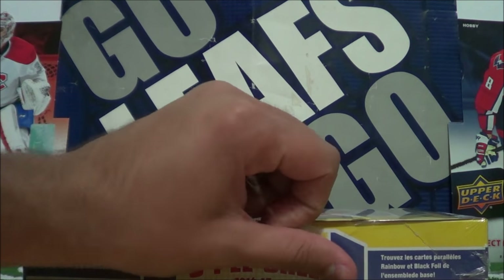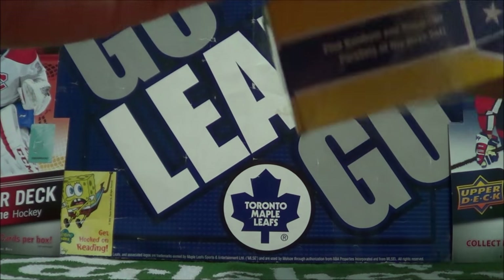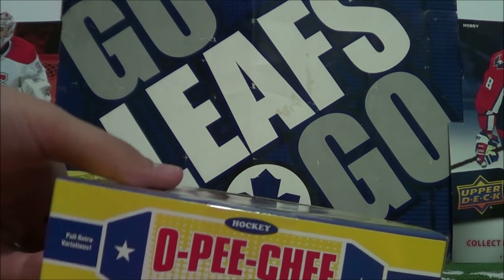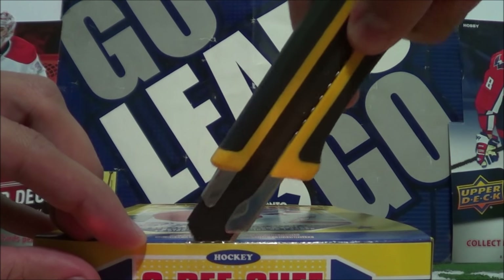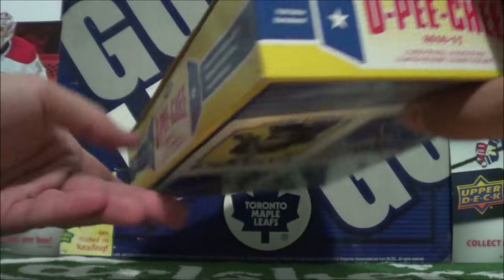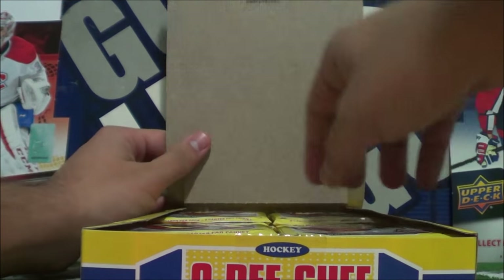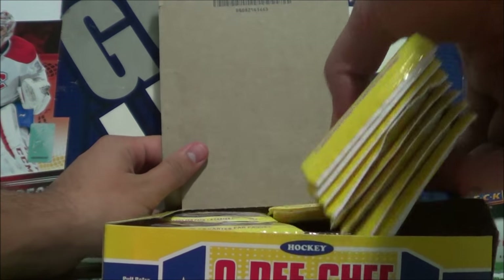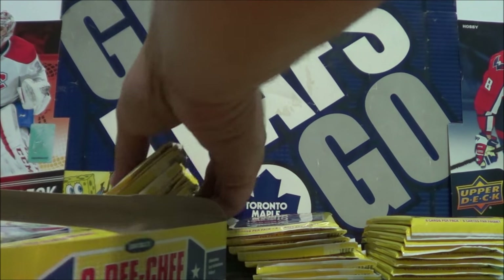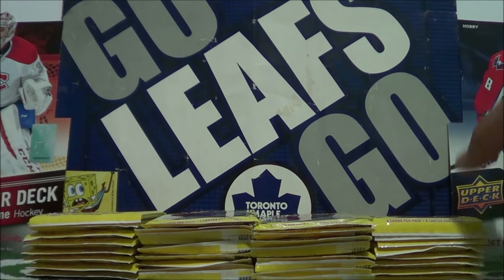Even though it's Upper Deck that makes the OPG hockey cards now, it's pretty cool that they're sticking to their roots. This comes with 32 packs inside, eight cards per pack. Each pack comes with one retro OPG card. The retro OPG cards look similar to the ones pictured at the bottom of the box, if not exactly the same. Let's take out the packs and build stacks to the side. There we go — 32 packs of OPG hobby.